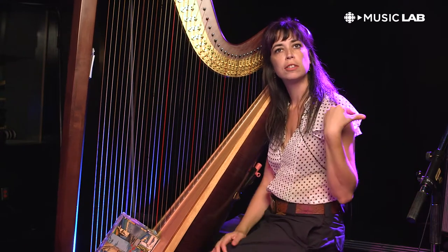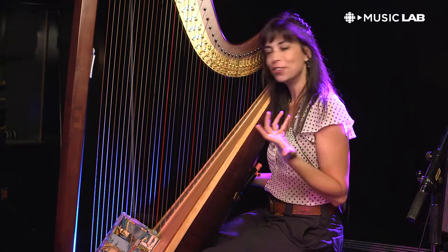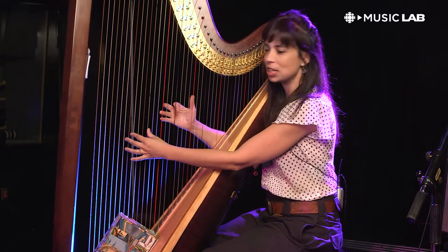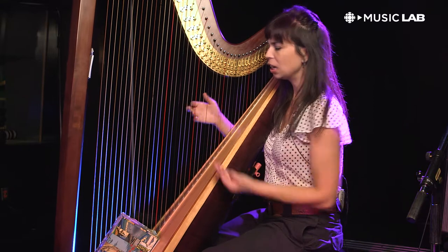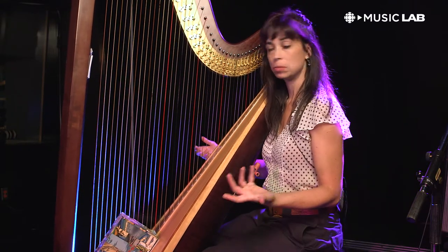I have all kinds of amps and wonderful things that are helping me get that full sound obviously, but even on its own it's really got a roundness to it that a lot of other instruments don't have.